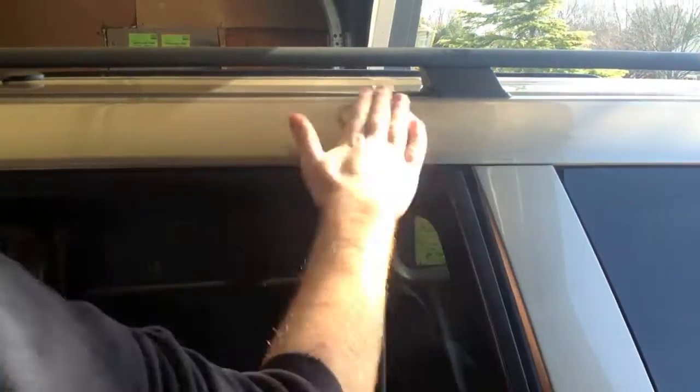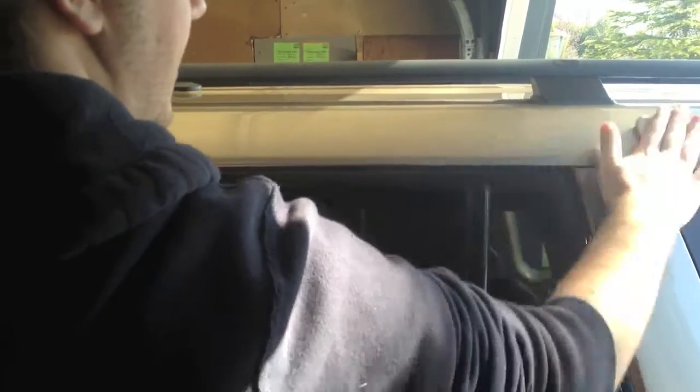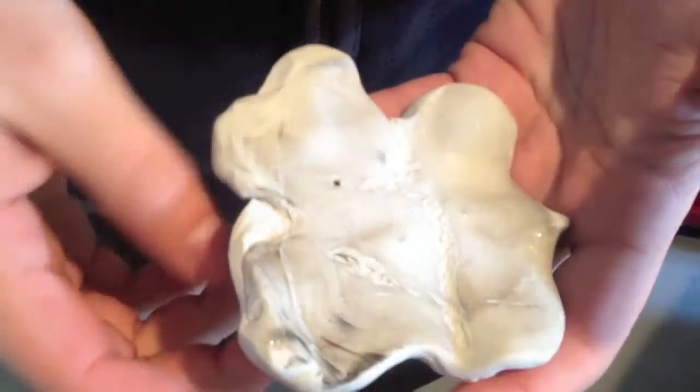You want to do this for your whole car and make it all silky smooth. Once your clay bar is dirty, knead the clay bar until a flat, clean surface is revealed.